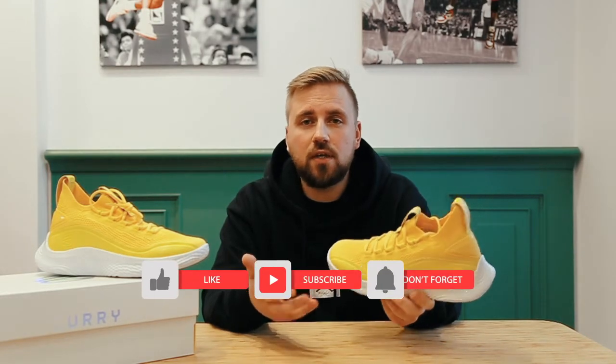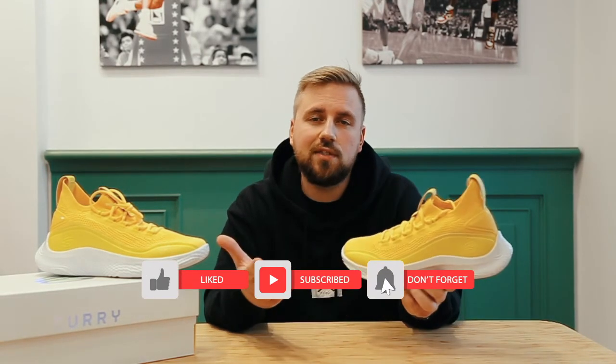That's it for today. Thank you for watching. As always please comment, subscribe to the channel, and see you next time.